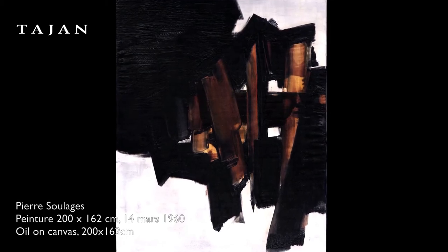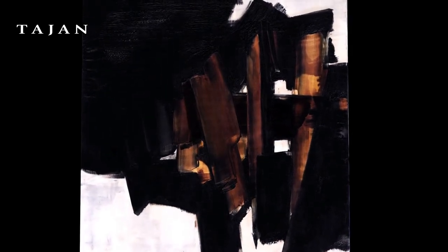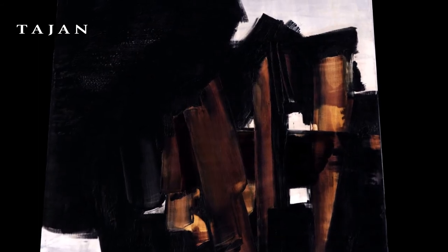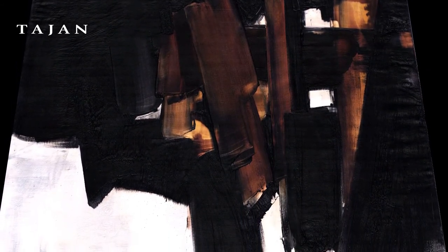Pierre Soulage painted this masterful work of art in 1960 at the height of the so-called raclage, or scraping period, a technique he had innovated a few years earlier. After painting a white background on a large canvas measuring 2 metres by 1.62 m, he swept it with black paint.